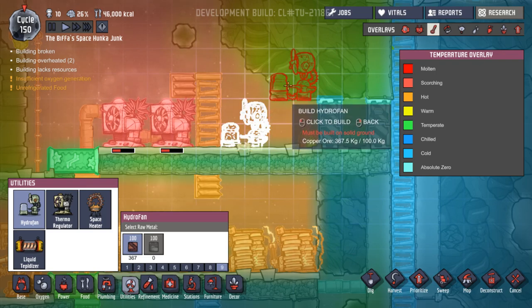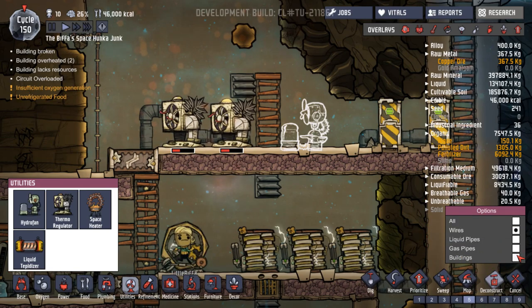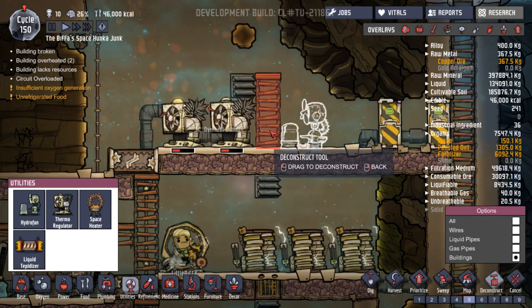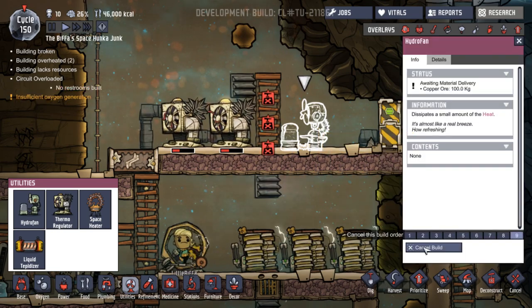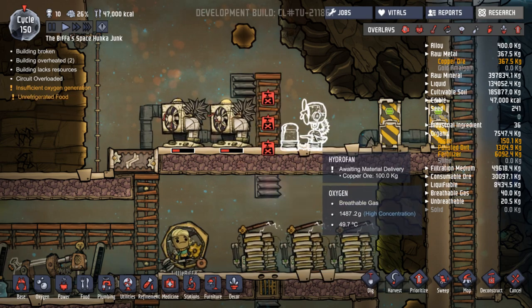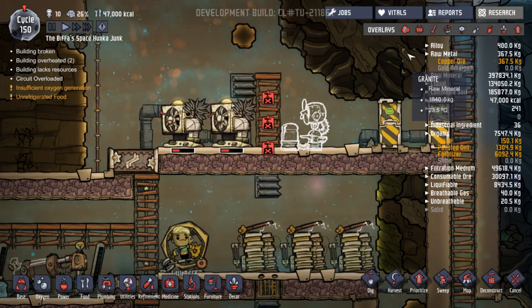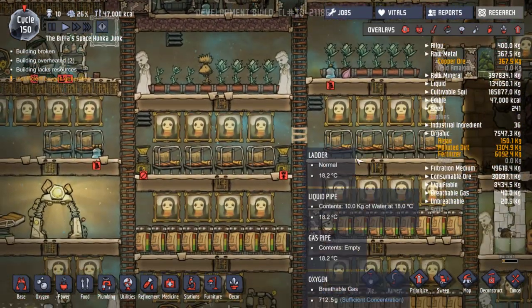Let's put the hydro fan up here instead - priority nine. Just inside the door or a little bit further in, let's get it as close as possible. We're also going to deconstruct this so that doesn't get in the way. I'm not going to cancel that build because we've got the copper wall earmarked for that. When this is done I'm going to move that up. This will be interesting - let's see how that goes.